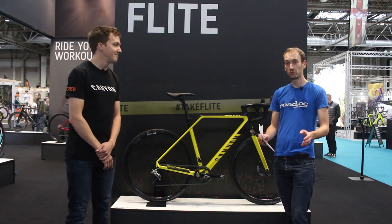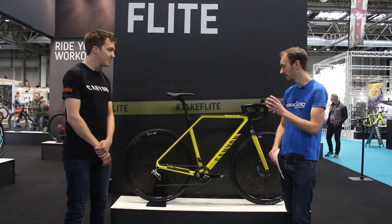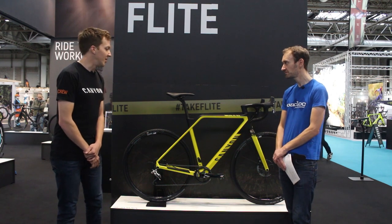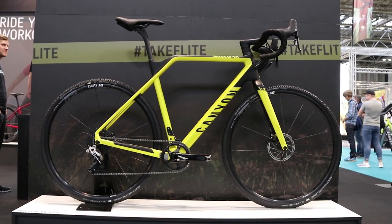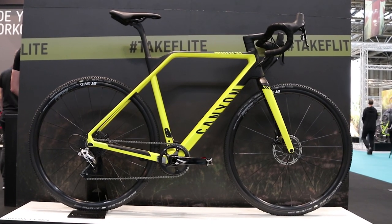We're going to start off with a brand new bike — it is the InFlight CF SLX. This is a bike built for racing, for pure performance. It's Canyon's first thoroughbred cyclocross race bike ever. Previously we had the InFlight AL, which was a multi-purpose versatile cross bike, whereas this is very much purely designed for racing.